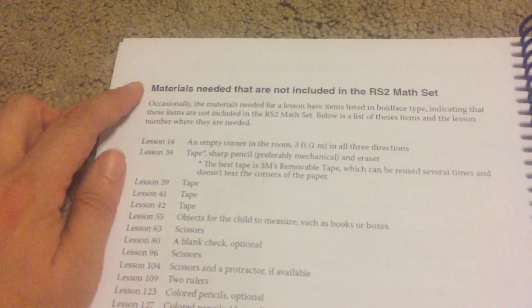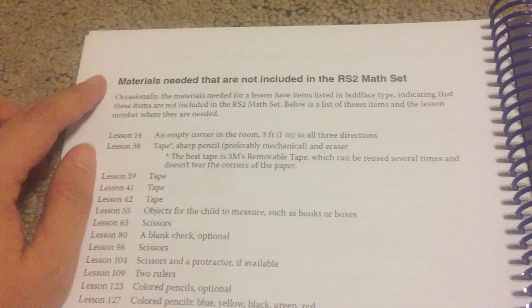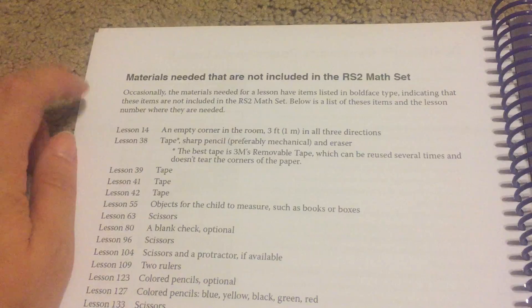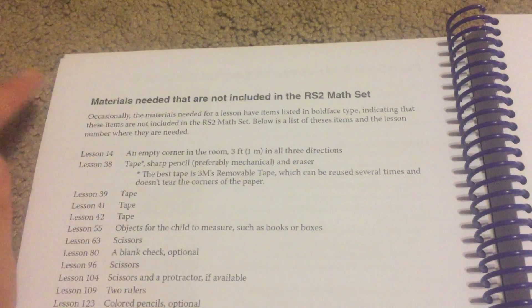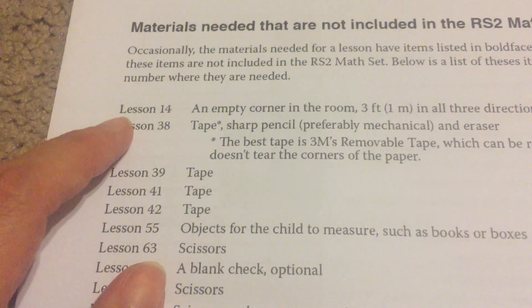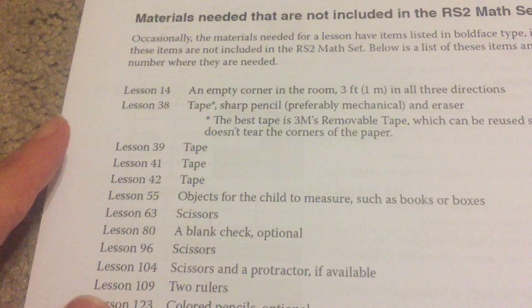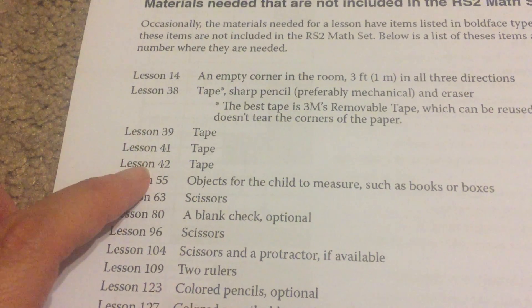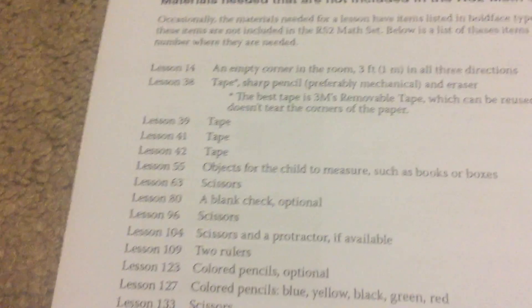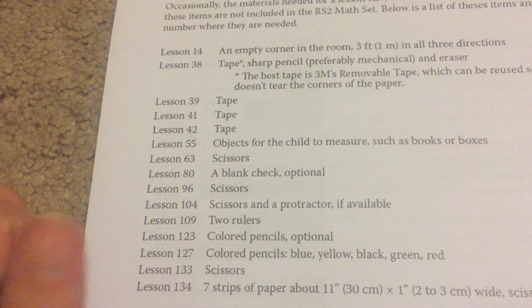The next thing you're going to see is materials needed that are not included in the Right Start math set. Every once in a while, like for example in lesson 14, you'll need an empty corner in the room three feet in all three directions. Or for lessons 39, 41, and 42, you need tape. It's all basically stuff that you should have lying around the house anyway, but it just gives you a heads up that you're going to need that stuff.